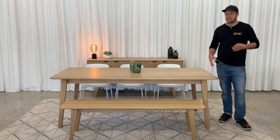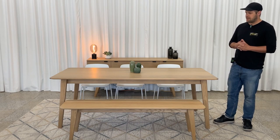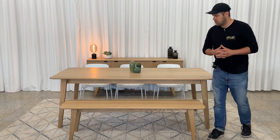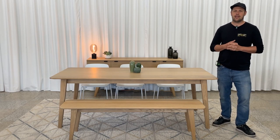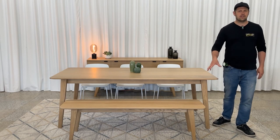There's also a corner dining bench that can be matched with the table, made the same way with the same angled legs and the same type of bevel on the top. To choose the right bench, you need to pick one that's about 18 inches smaller than the table — so in this case we have the 84-inch table paired with the 66-inch bench.